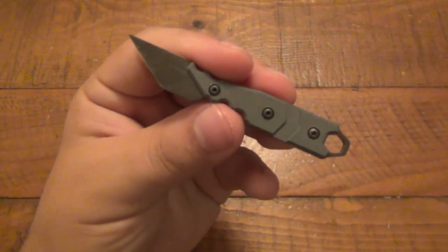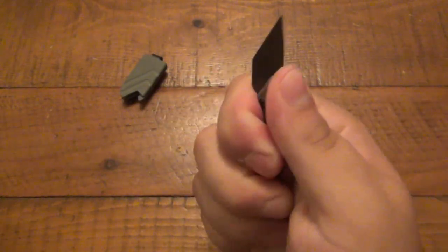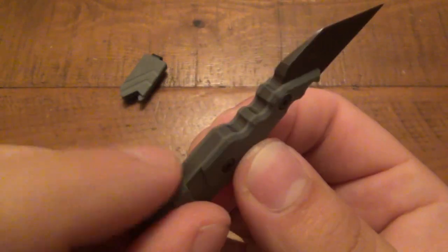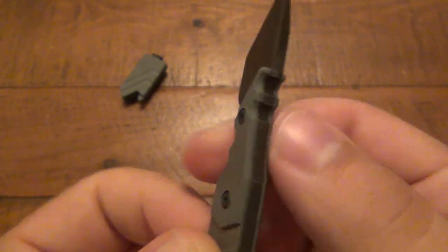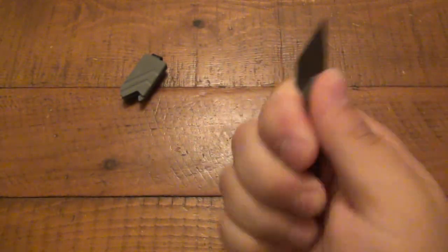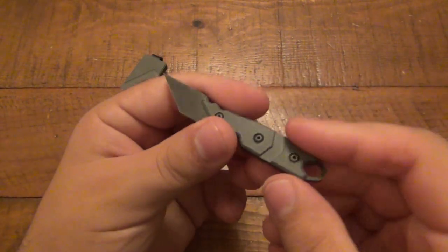It's very purposeful and it's extremely comfortable. I was actually quite surprised how comfortable this thing is — it really locks in the hand. You can see there's a little bit of a finger choil here, with heavy, deep, wide jimping both in the choil as well as on the spine. So the finger and the thumb just lock in like this. Even if I didn't have a grip on anything else, I'd still be very comfortable using it. You can see it's basically a three-finger grip, but just really, really nice.